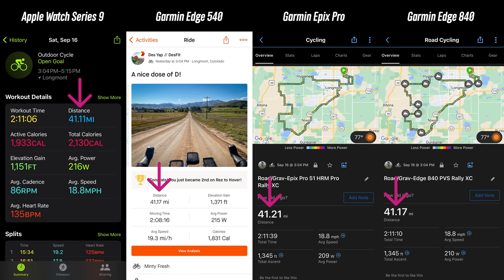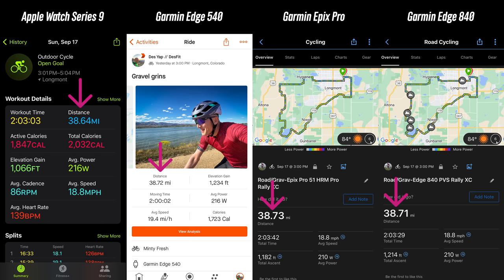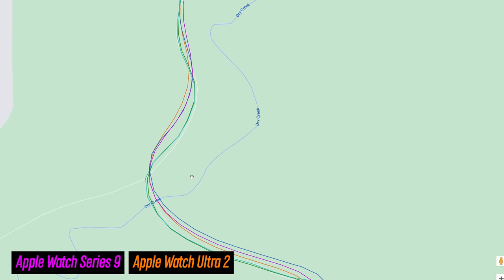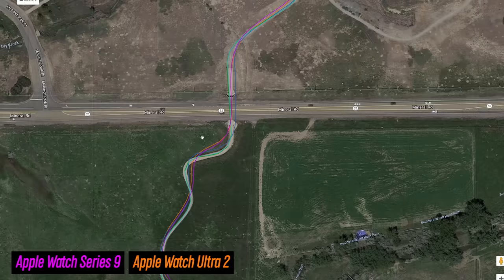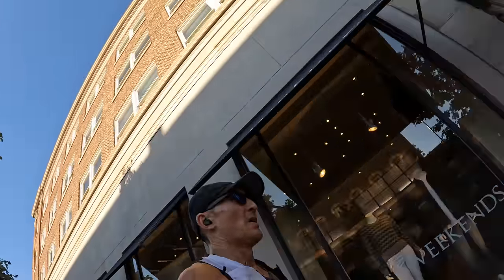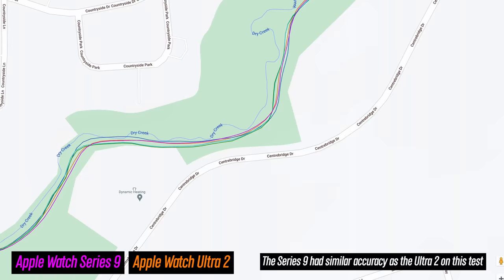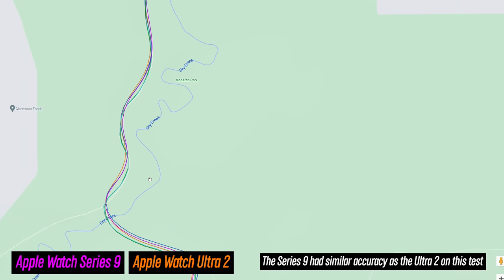In terms of accuracy, the Series 9 does really well — I had zero issues with all the activities I used it for over the last couple of weeks. On runs and rides the results compared very well to other devices. For the finer GPS track detail, there weren't any big misses, though on tighter corners and curves it may round these off a bit smoother than your actual path. Where the Series 9 differs from the Ultra 2 is that the Ultra 2 has a dual-band satellite chipset accessing two different frequencies at once, which can offer better accuracy around tall buildings, downtown areas, tall canyon walls, or heavy tree cover. That said, I wouldn't be overly concerned about accuracy with the Series 9 — for most activities it will work great.